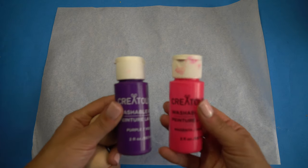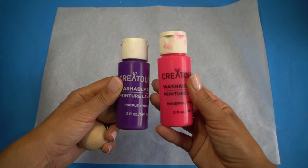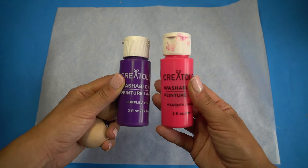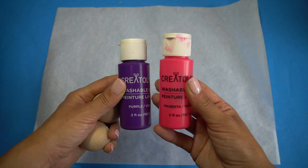Next, prep your workspace with some parchment paper because things are going to get a little sticky. I'm using these two-ounce bottles for my ghost structure, but you can be creative and use or build anything you like — just keep it on the smaller side. Remember, this is going on your head, and it may get sticky and ruined, so use something you don't care about.